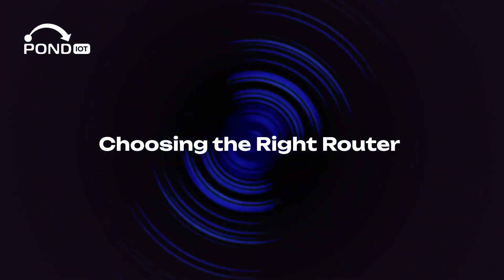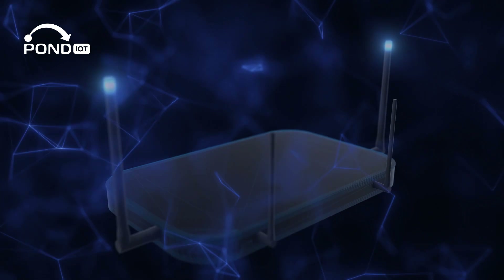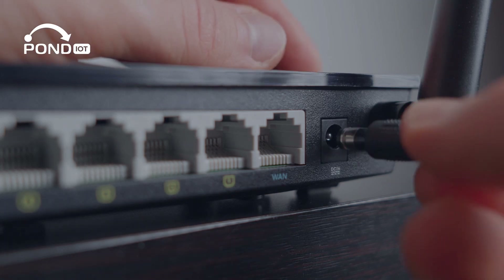Choosing the right router — it all starts here. Look for a router with strong Wi-Fi coverage, support for the latest standards, and one that can handle multiple device connections. Dual-band or tri-band routers are great for avoiding network congestion.